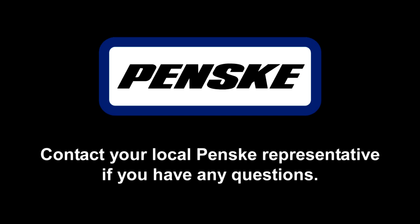Thank you for renting from Penske. Have a safe trip and best of luck in your new home.